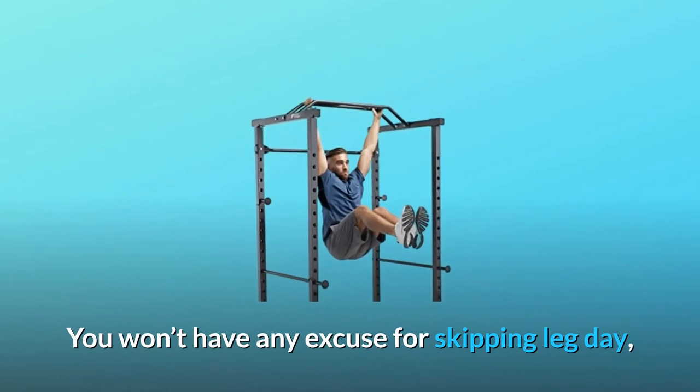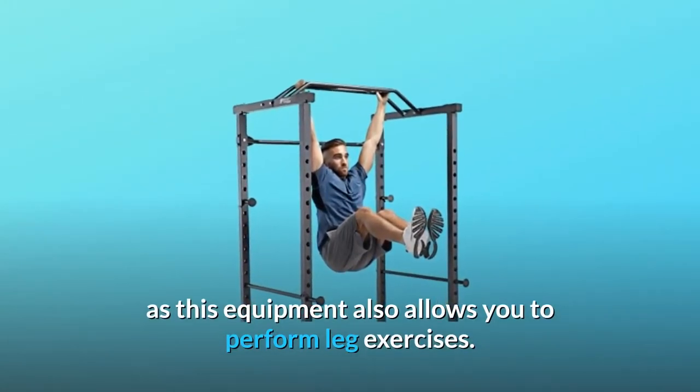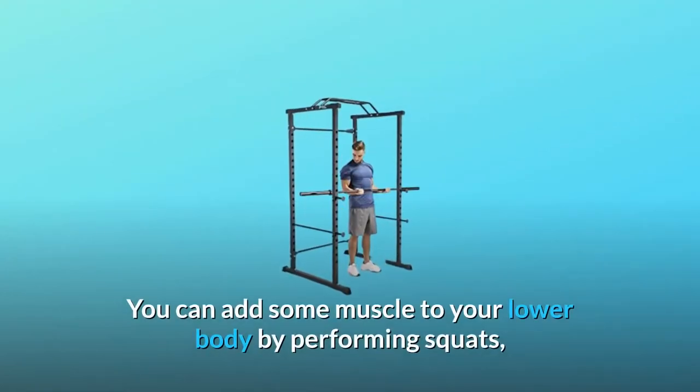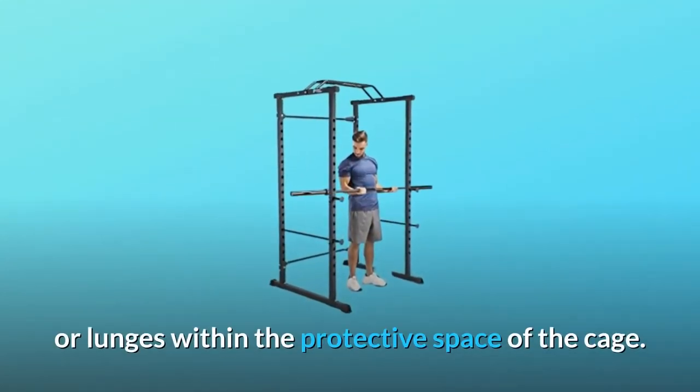You won't have any excuse for skipping leg day, as this equipment also allows you to perform leg exercises. You can add some muscle to your lower body by performing squats or lunges within the protective space of the cage.